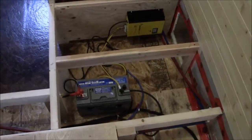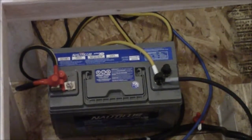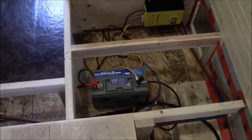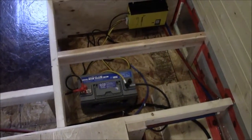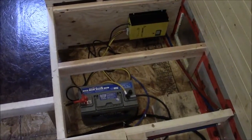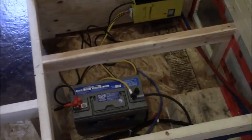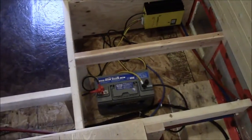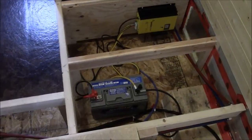The battery we have right now is a deep cycle AGM battery. I actually found it at Canadian Tire. We looked at some different brands and for the price and the stated characteristics of the battery, this is probably one of the better ones. We probably went a little overboard — this battery is about $400, but it had some really good stats on it.